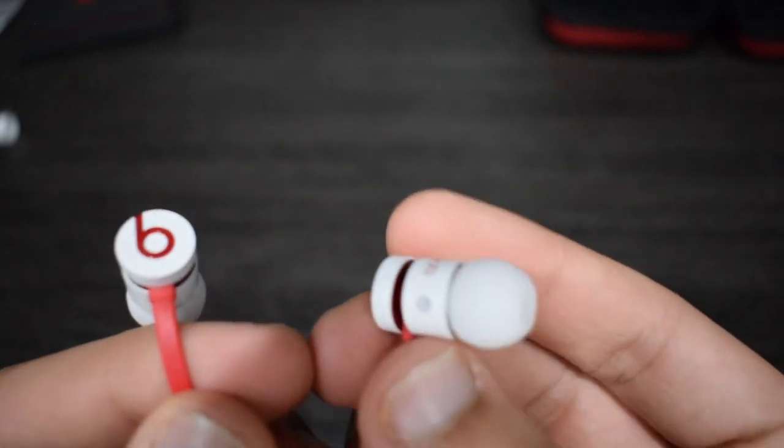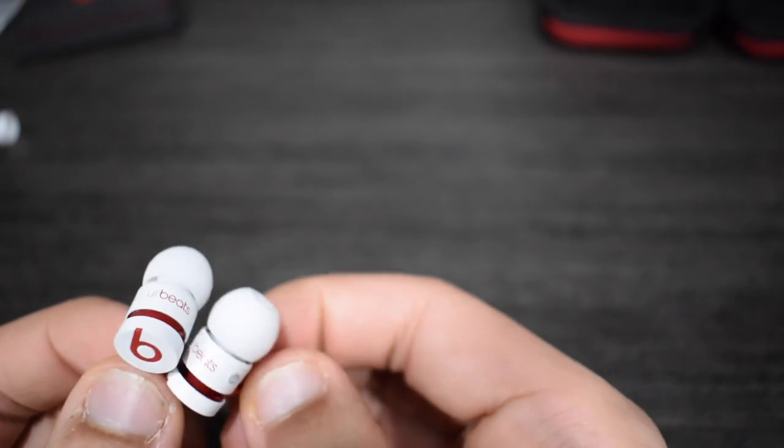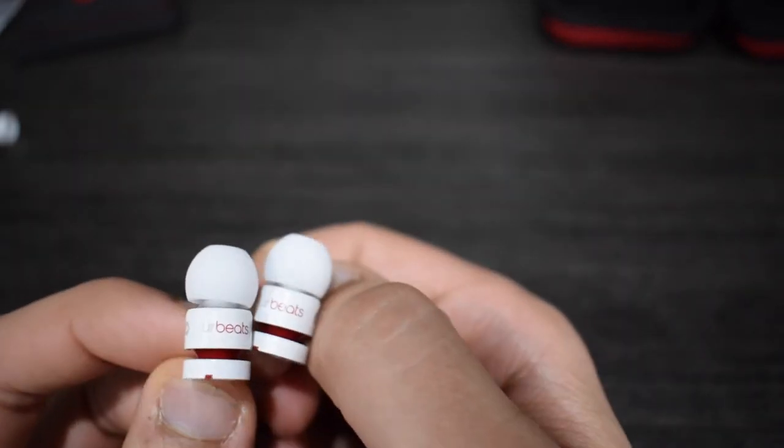There you guys have it. I'm going to say these are definitely worth it. You guys can pick yours up with the link in the description. And subscribe to our channel to see more in-depth looks. Ciao.